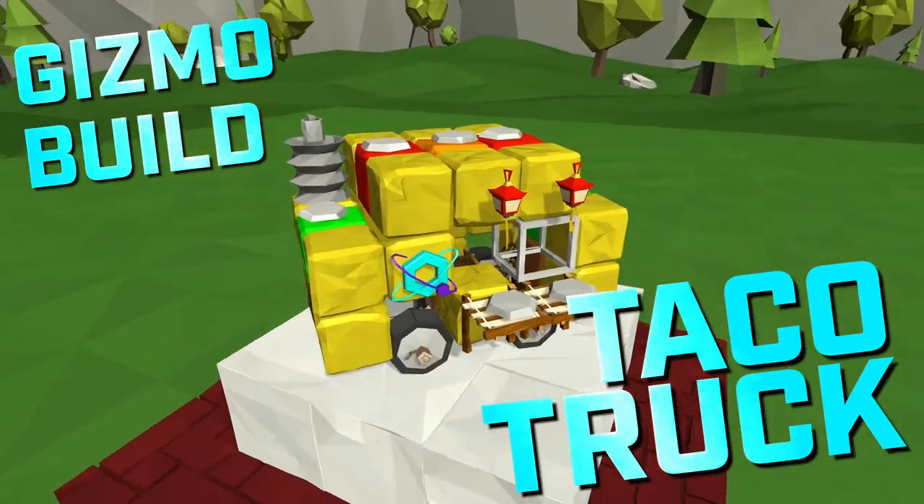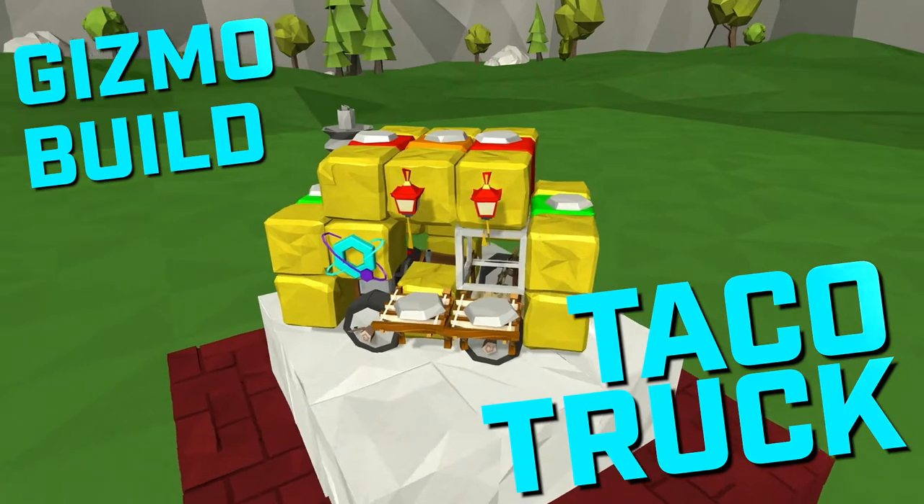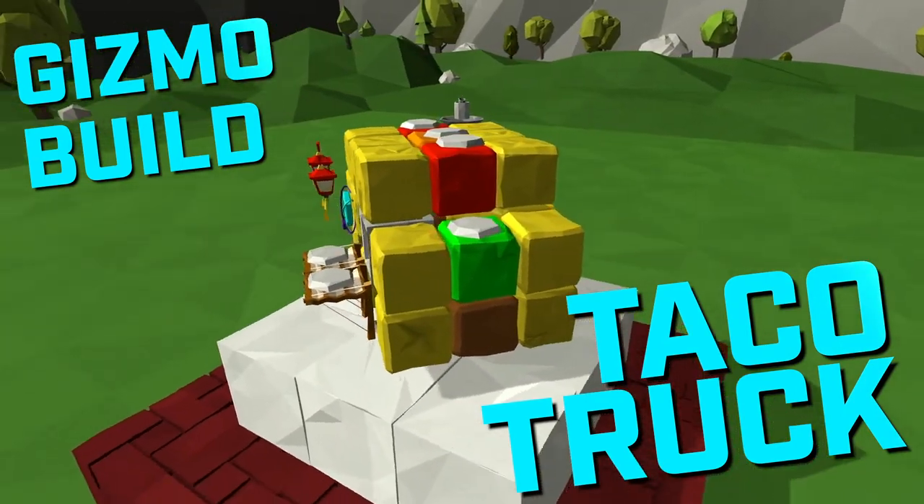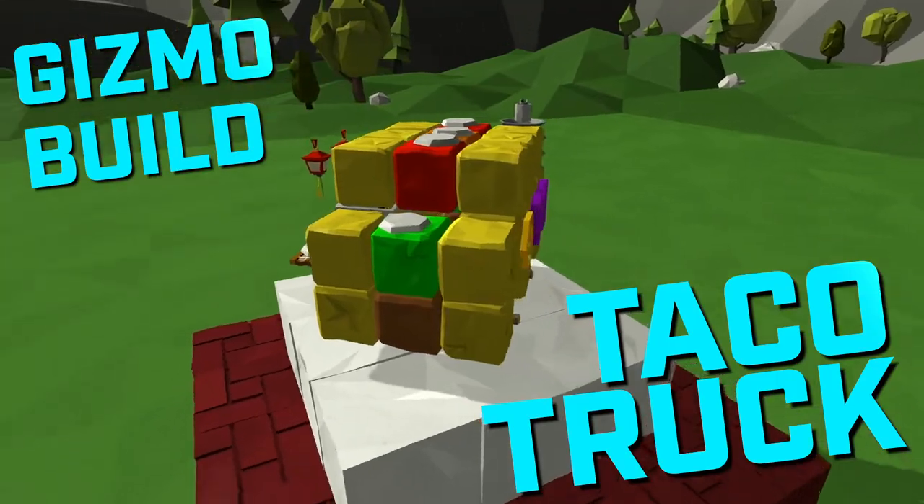Hello again and welcome to this week's Gizmo Build. I hope you're hungry because today we're going south of the border, or maybe just out to the parking lot, because I'm gonna be building this taco truck. Vamos!